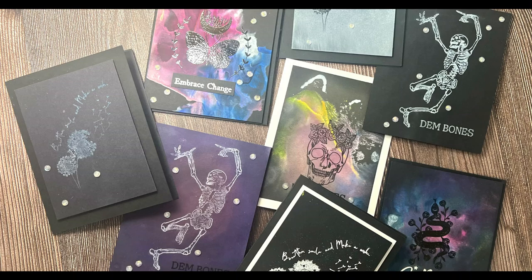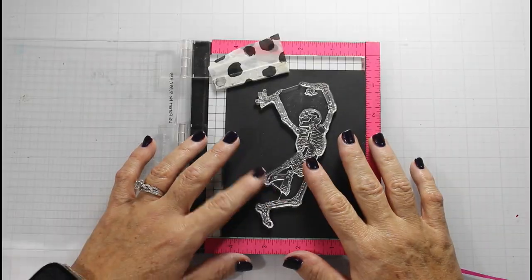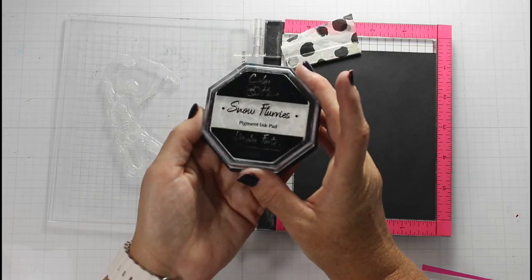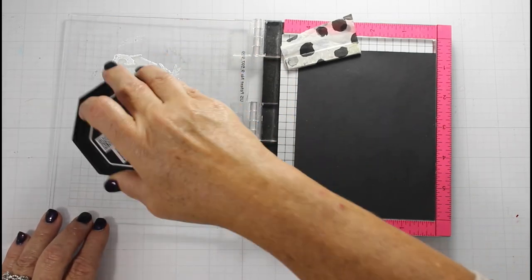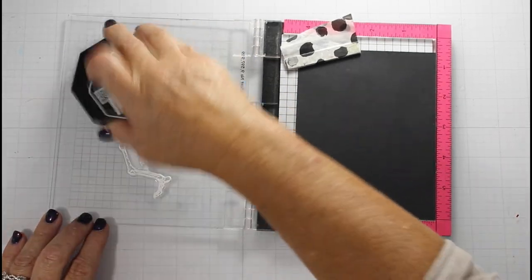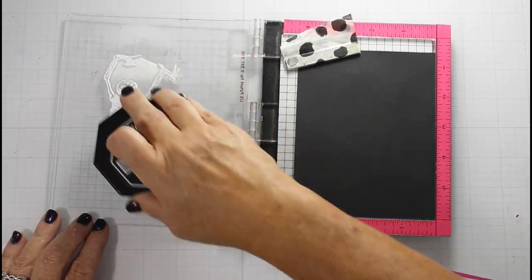Hey, this is Joy. Welcome back to Inktoberfest. I am having a blast and I'm learning so much. Today I am sharing eight cards, showing you everything you need to know about how to blend on dark cardstock. Some of my cards are a mixed media feel, others are clean and simple, but the most important thing is that we're getting inky.